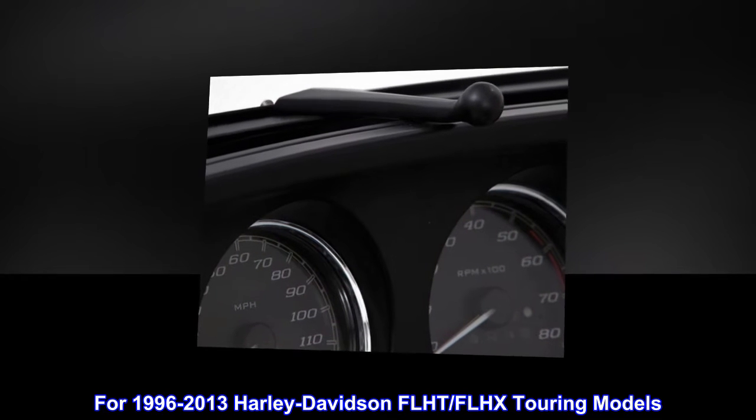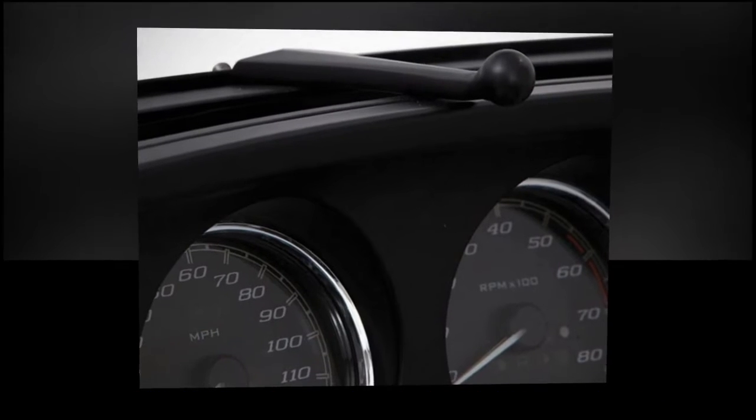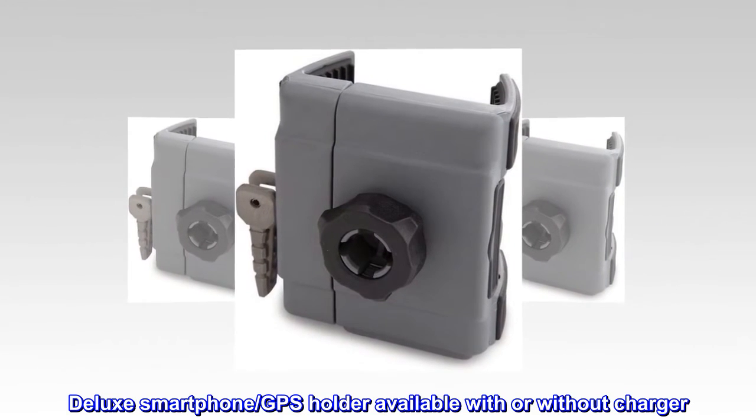For 1996-2013 Harley-Davidson FLHT-FLHX Touring Models: Deluxe Smartphone/GPS Holder, available with or without charger.